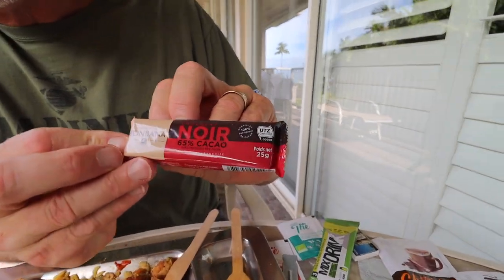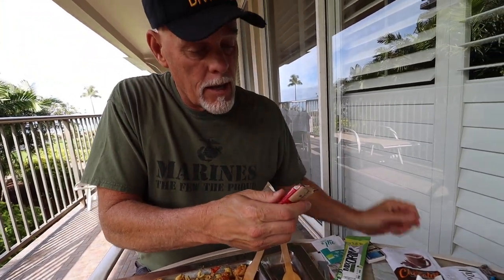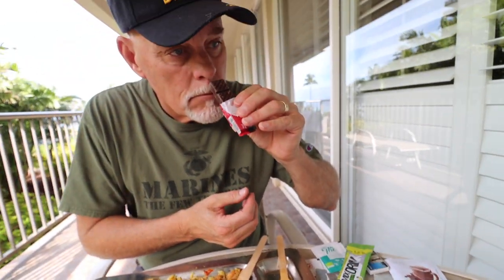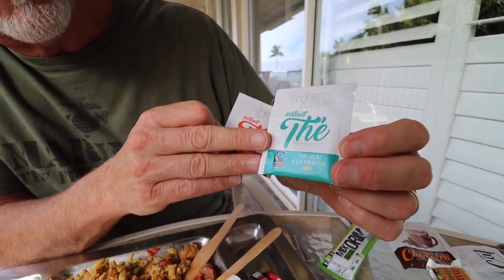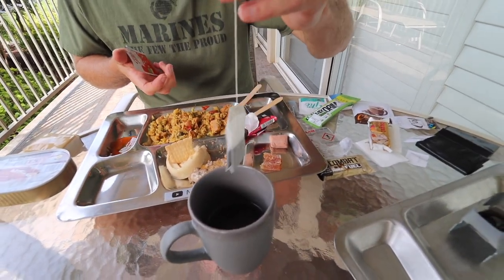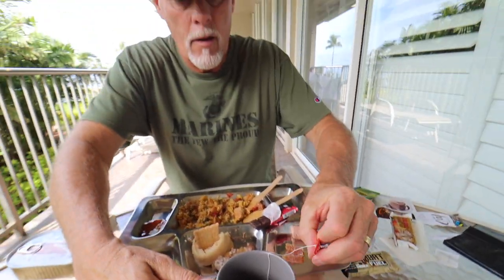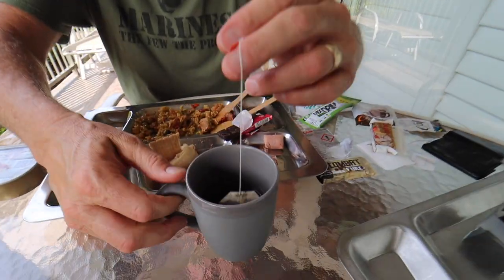Let's open our chocolate bar — it says 65% cocoa, so it's probably going to be dark chocolate. I've had some of these European-style MRE dark chocolates and it's been the best dark chocolate I've ever eaten, and I don't typically care for dark chocolate. It looks like a baker's bar of chocolate. There's not that bitter aftertaste that you get with American dark chocolate. I could use some tea with that. We've got two kinds of tea — green tea with menthol and black tea. I'm going to go with the black tea. I think it's funny how many fine things French MREs have — from tea to little bars of chocolate, oysters — they put a lot of time into their MREs and what a variety.